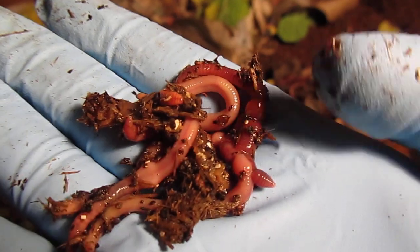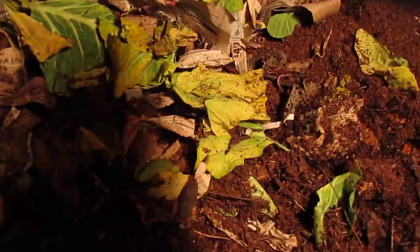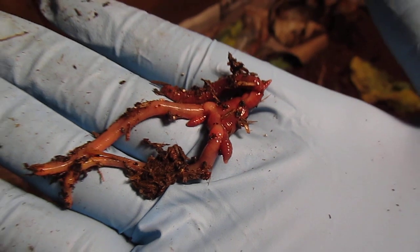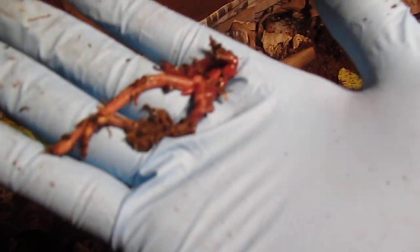These guys right here are mating — I'm not sure but it looks like two or three of them wrapped up. I just thought I'd share this with you guys. It looks pretty cool — this is how they would mate, rubbing up against each other.